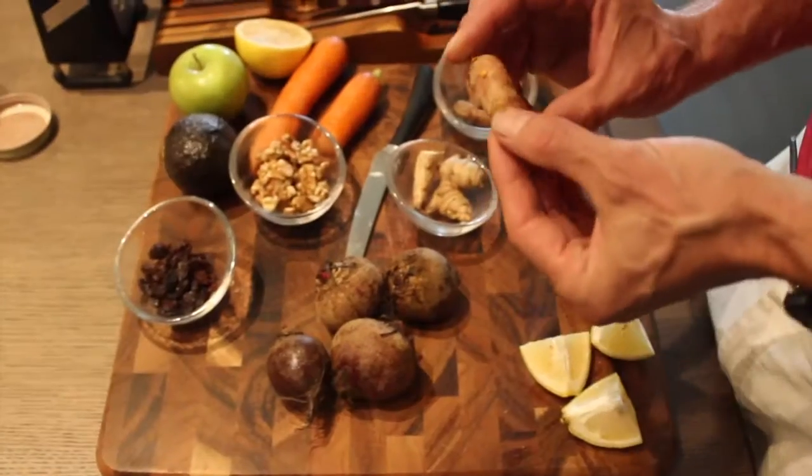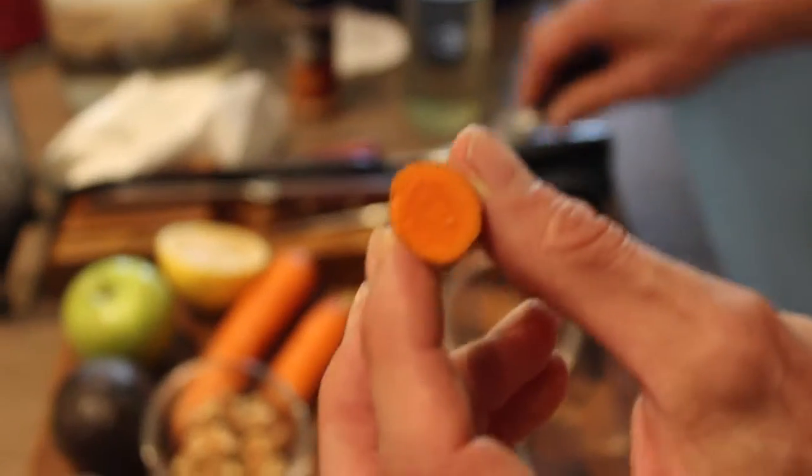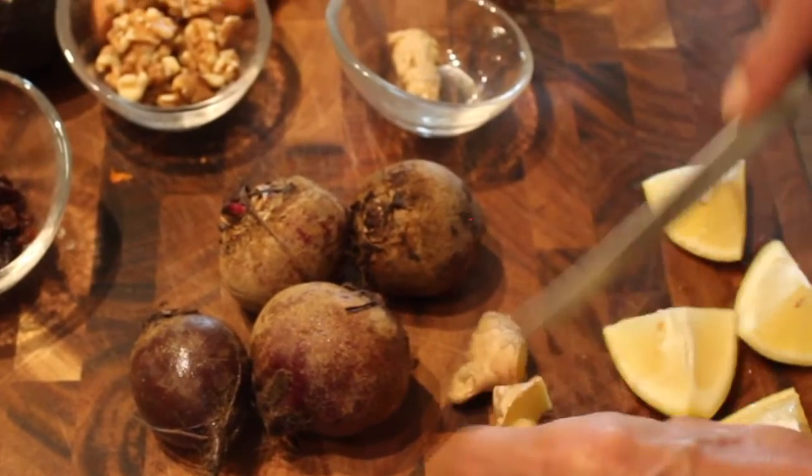Now we move right into the next thing. We've got some turmeric and we're going to make the beet juice right now, with some turmeric. Look at that beautiful color of orange. I'm going to put some ginger in this juice — maybe 15 grams. Nice yellow color.